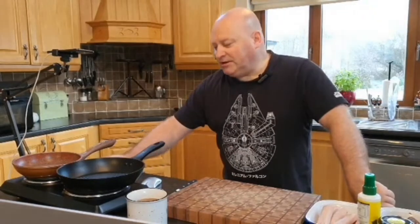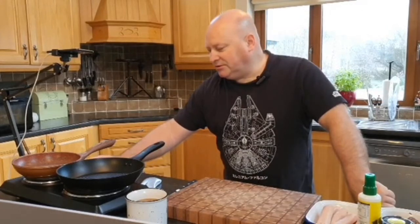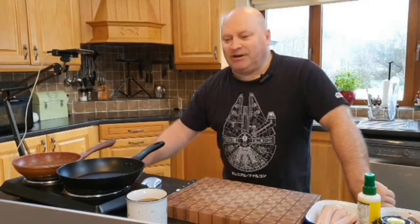We'll turn our pans on — it's a bit early so we'll just flick some pans on. It is time for breakfast. I don't know what time it is where you are, but here in Ireland it is two minutes past ten.